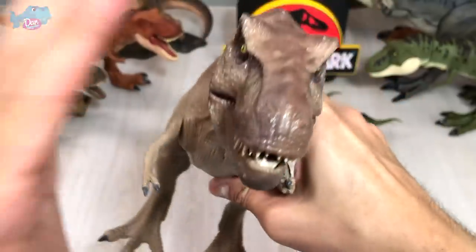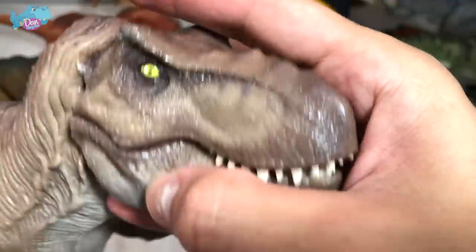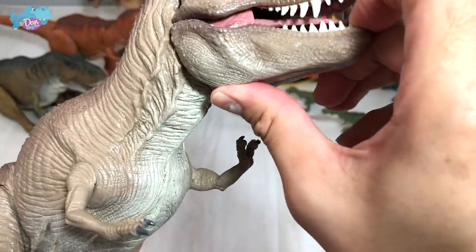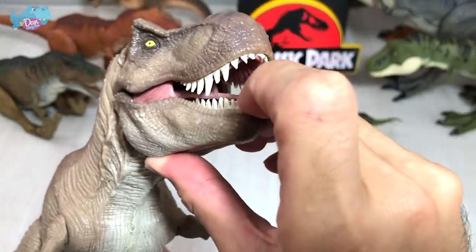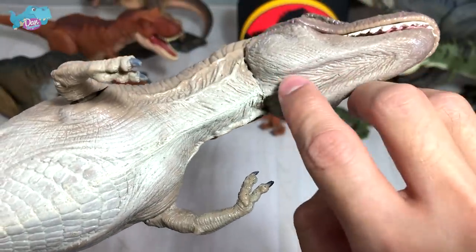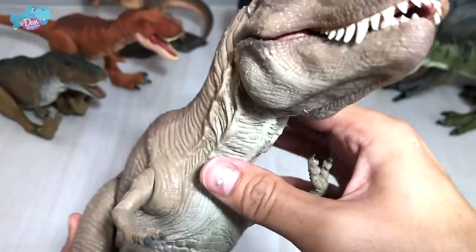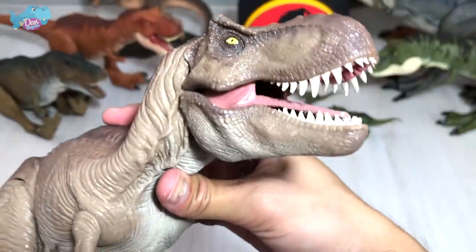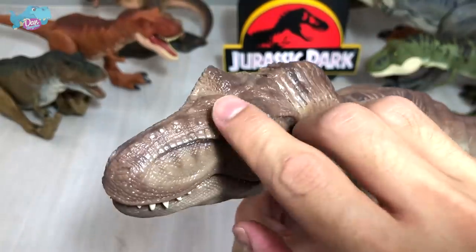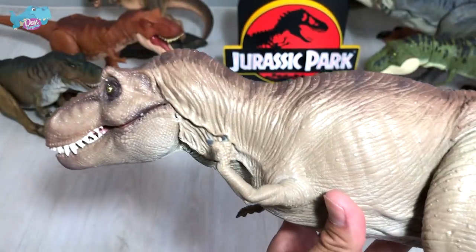Let's begin with the head sculpt. As you guys can see, this head sculpt is based on the Tyrannosaurus Rex from Jurassic Park and Jurassic World — it's very nicely detailed. Take a look at all the detailing done on the snout and head sculpt. The eyes are nicely painted. I'm not sure whether you can open the jaw; I don't want to press it too hard because I don't want to damage this beautiful masterpiece. You can see a lot of skin creases and skin folds — it looks so incredible.